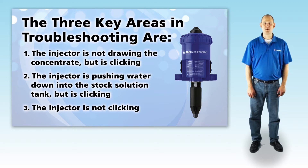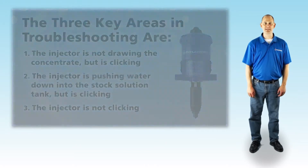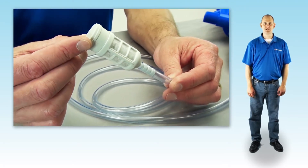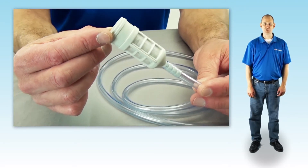The first two are the most common. If your injector is clicking but not drawing the concentrate, it could be as simple as the strainer being plugged with debris. Take a look at the strainer. If it is clogged, clean it out and retest your Dosatron.